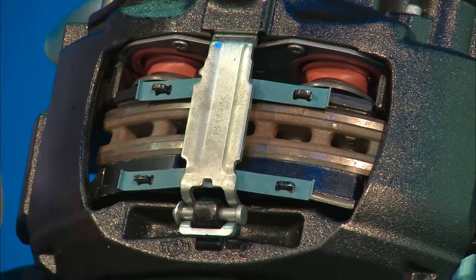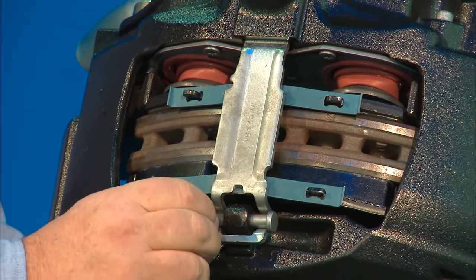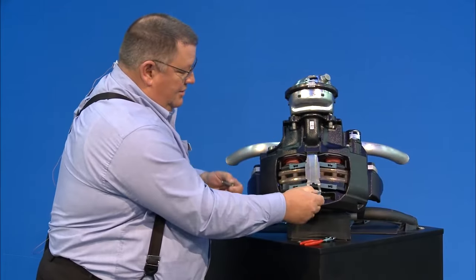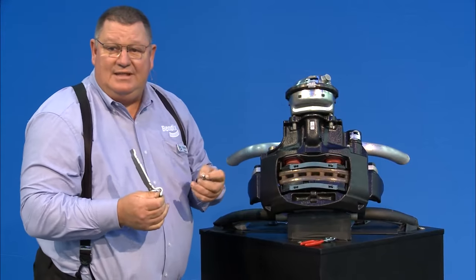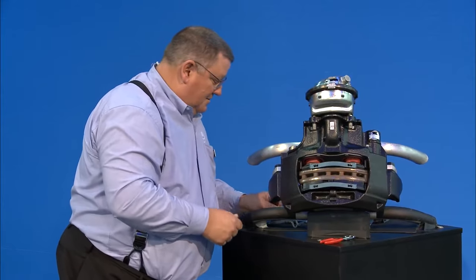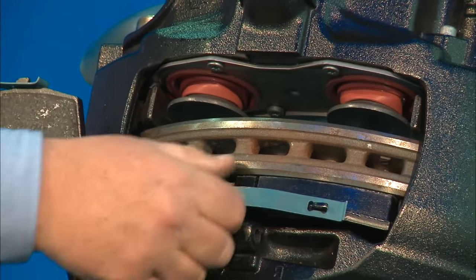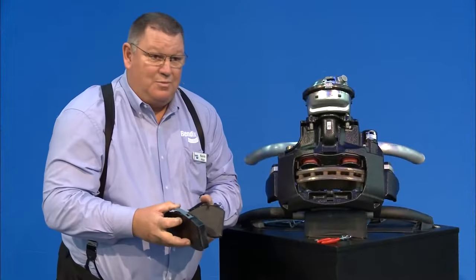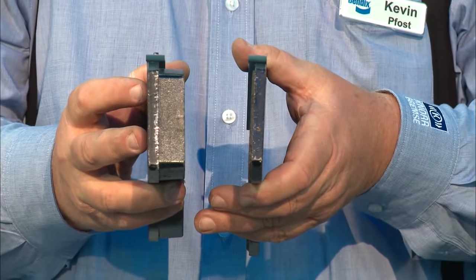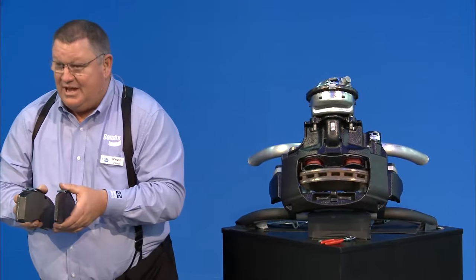To remove the pads, take a pair of pliers and pull your spring clip off, remove your flat washer, your pad retaining pin, and your pad retaining bar. Everything that I touch you get brand new in a pad kit — that's the nice part. Then you remove your pads. Here's a brand new pad and a worn-out pad — you can see you're already halfway through your brake pad.